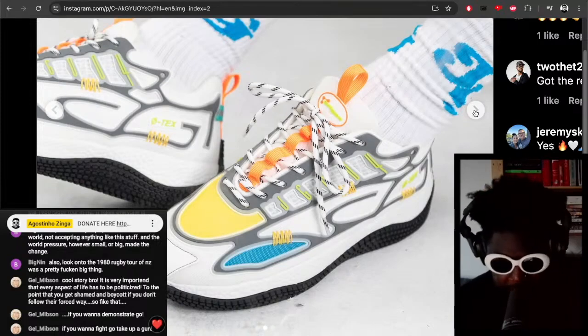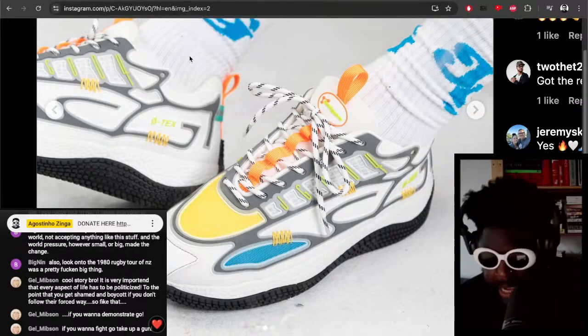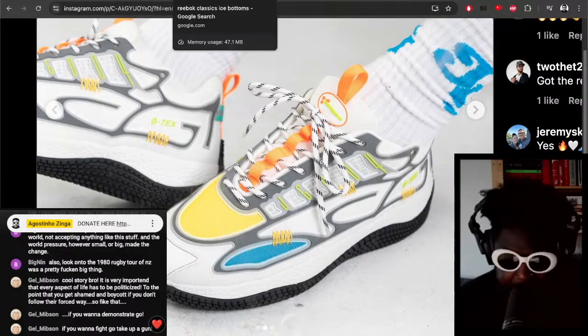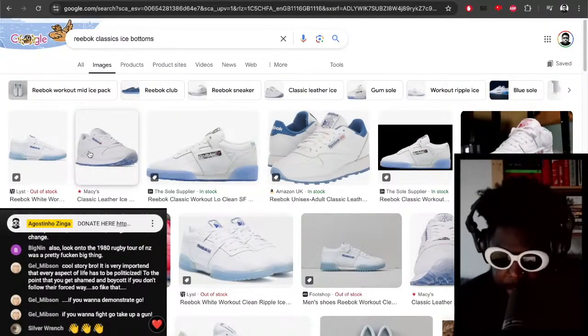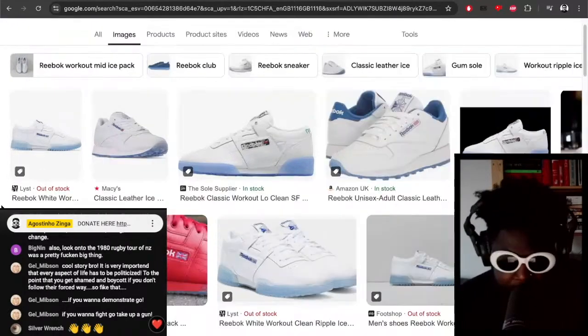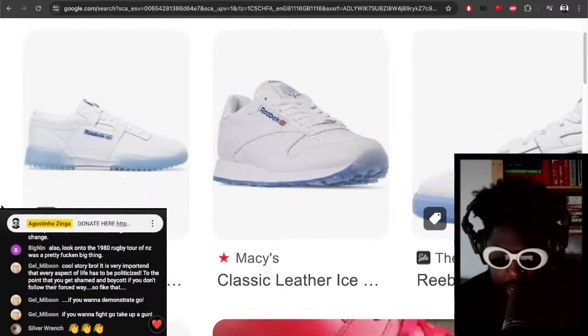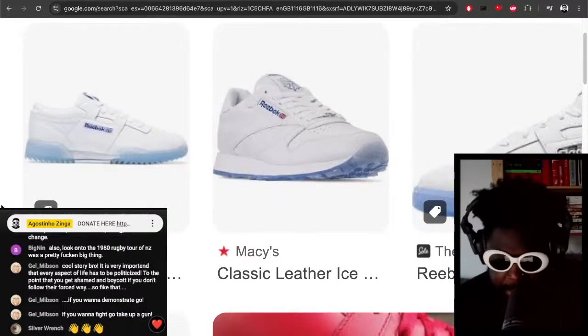Another thing I would do — because it's a Dry Ice colorway, the icy type of theme — I'm surprised that John Geiger didn't go for a clear icy sole, akin to the Reebok Classics. I was thinking the other day, you know what, no one does icy soles anymore. You see a lot of gum soles but you don't see a lot of clear soles. I used to always love Reeboks and their ability to make those clear translucent icy blue soles.